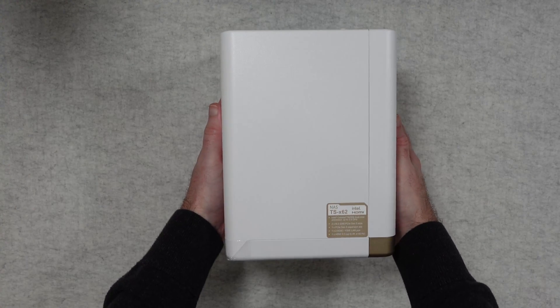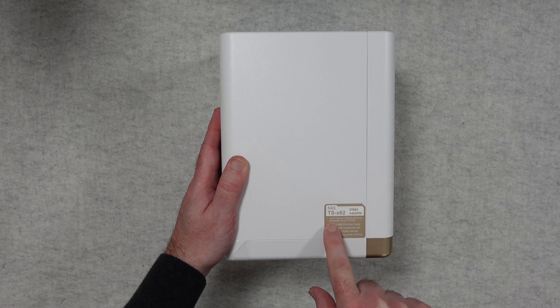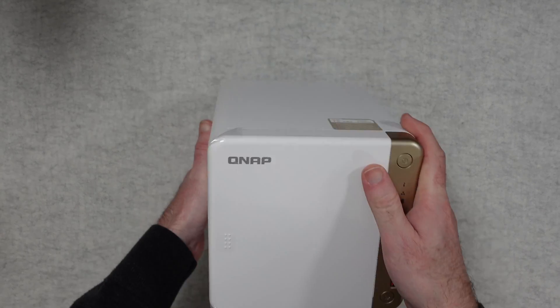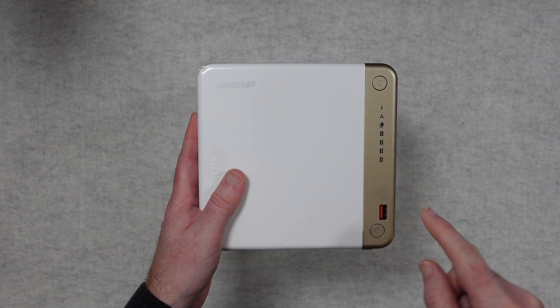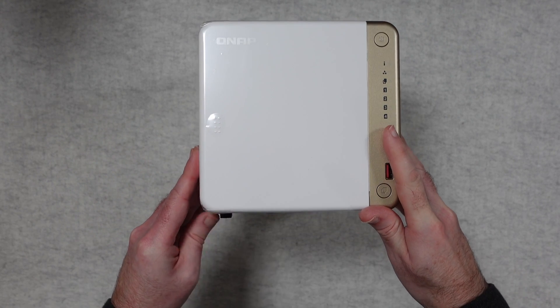This is a very nice looking NAS. On the top of the unit you can see the model number and main specs, including the Intel Celeron N4505 dual core processor running up to 2.9 GHz, the two M.2 slots, the PCI Express expansion slot, 2.5 gigabit and one gigabit ethernet LAN ports, and HDMI 2 which supports up to 4K at 60Hz. On the front we've got a bay door, some LED activity lights, the main power button, and a USB port — so you could plug in a flash drive and transfer content quickly. There's also a copy button.